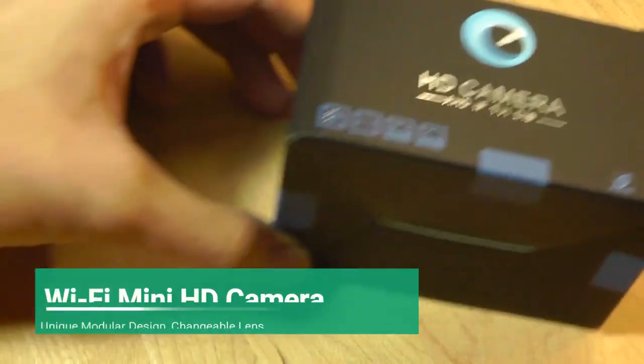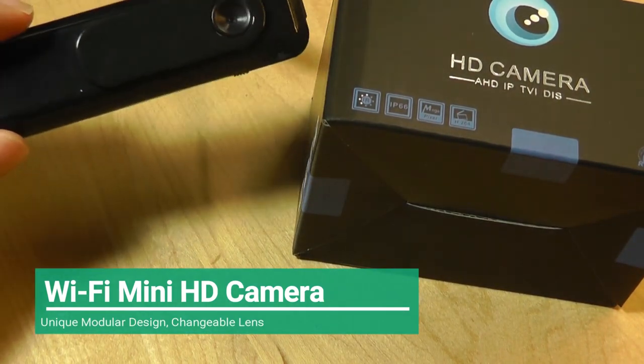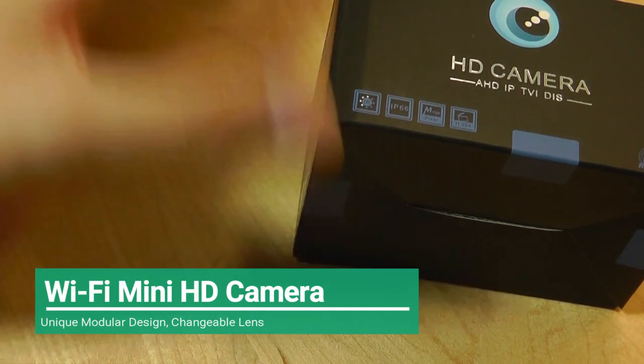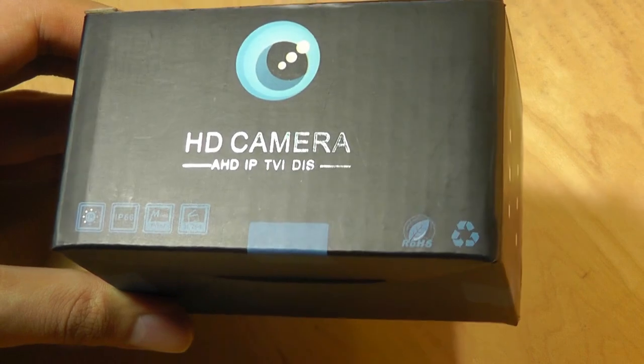Hey y'all, here OSReviews. Just a few days ago we checked out a mini kind of clip-on spy hidden camera, and today we're taking a look at another competitor to it. It sells for the same price, around $50 to $60 MSRP, might be a little bit lower when it's on sale.